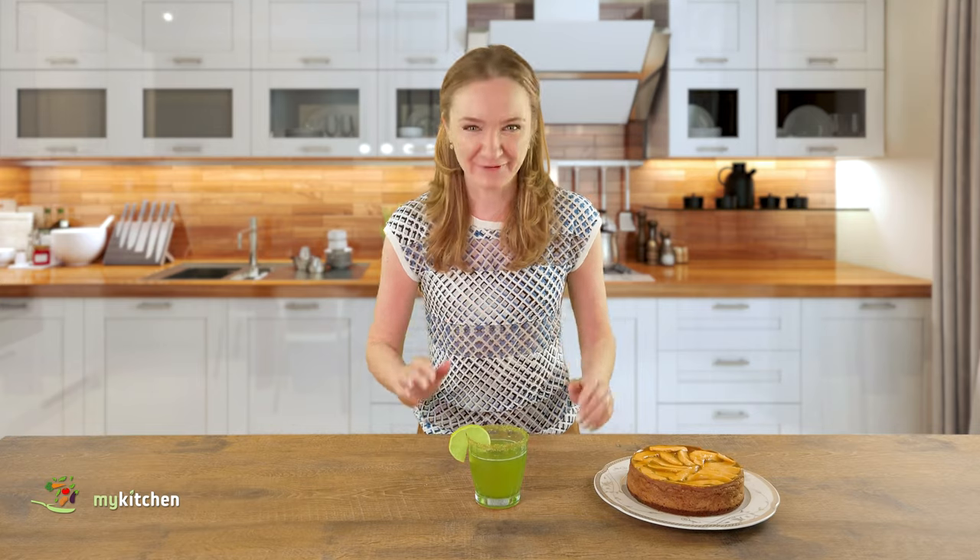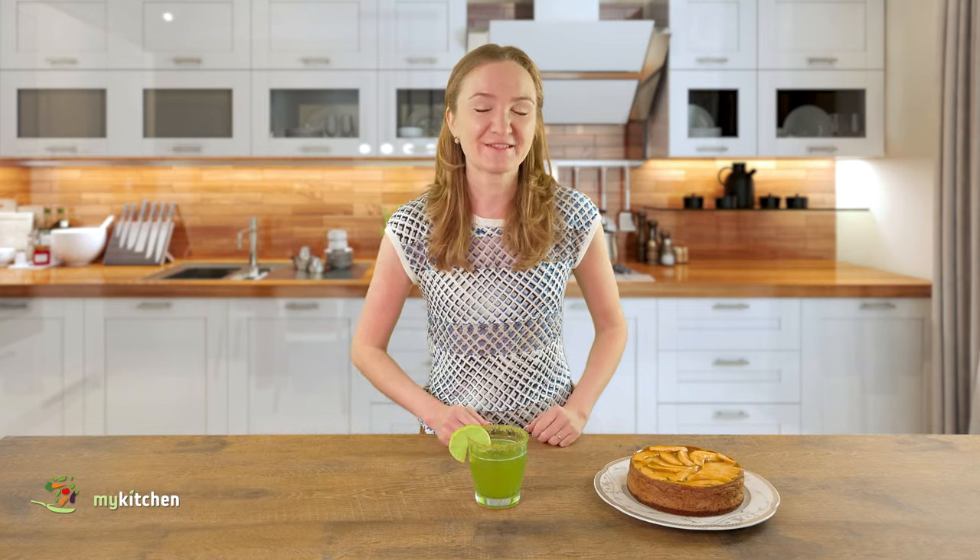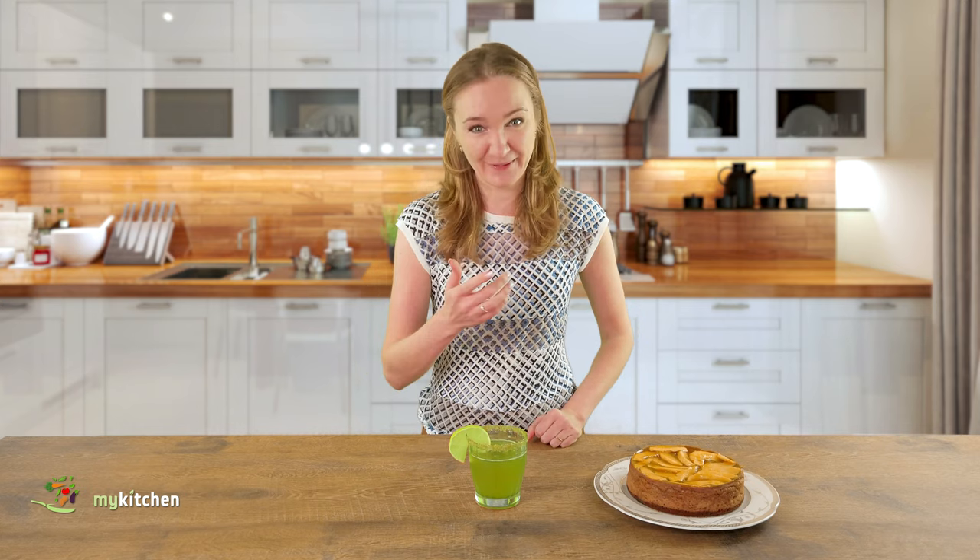This lemonade is perfect — fresh, not over-sweetened, and healthy. Although, if it's too healthy for you, you can add a drop of rum. But remember, lemonade is generally a healthy drink.